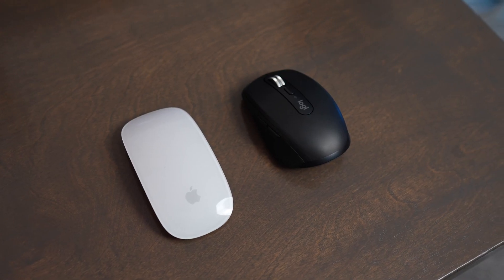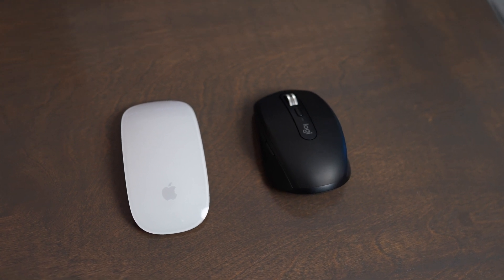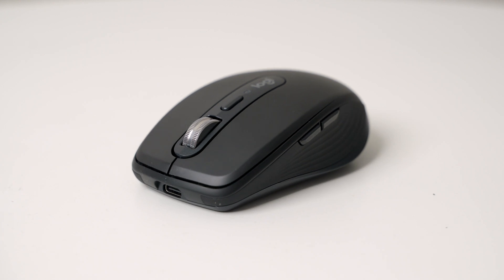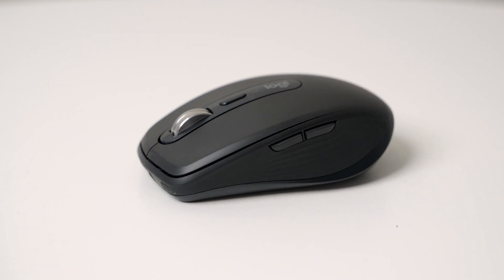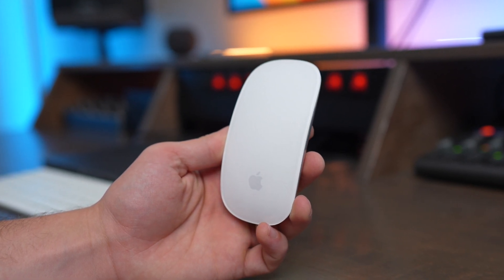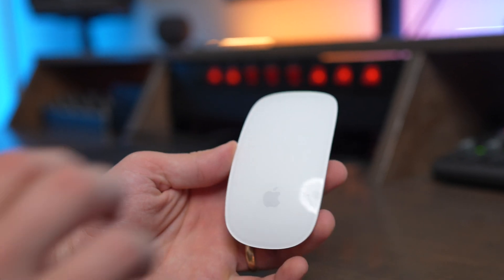I would pick the MX Anywhere 3S if you're using the mouse for longer periods and need better ergonomics, or if you want to use it with multiple devices via the pairing buttons underneath, or if you want reprogrammable side buttons and scroll wheel controls. I would pick the Apple Magic Mouse if you want portability and that built-in Apple support that works flawlessly with Apple computers. The gestures and scrolling experience are just a little more enjoyable than on the MX Anywhere 3S.